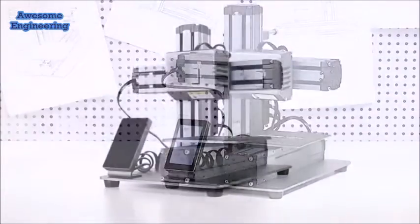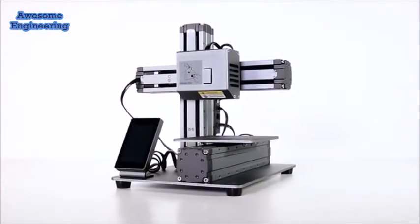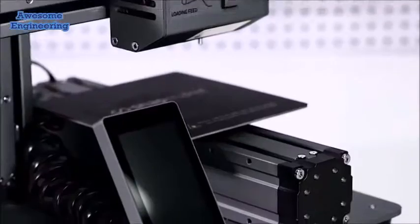Introducing the Snapmaker 3D printer. It makes all the things you do with your printer more reliable, enjoyable and affordable.